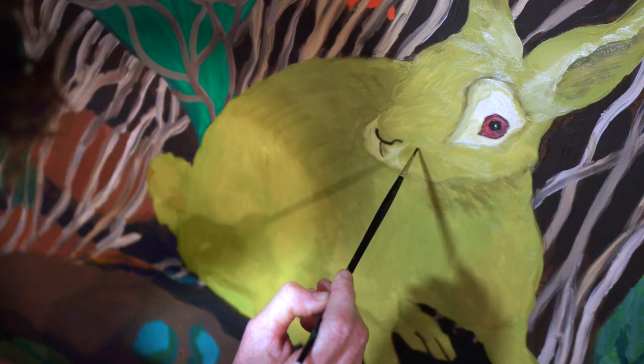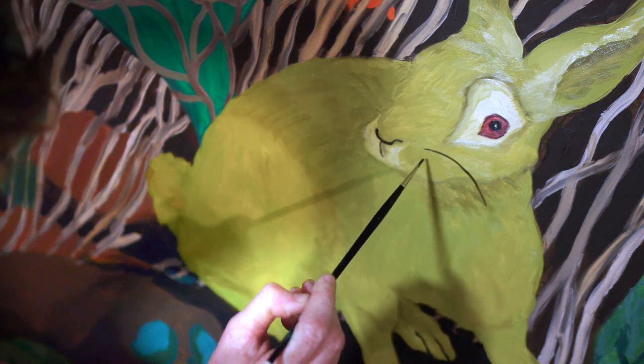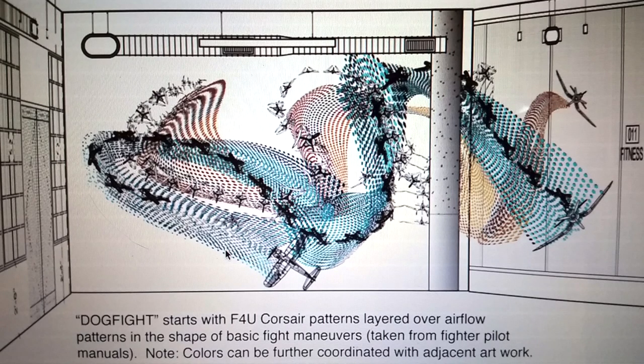One of the pieces is a green rabbit in a dense environment. It's inspired by fighter jet maneuvers. This piece has a couple hundred thousand dots, so it can be very confusing if you're non-meticulous.